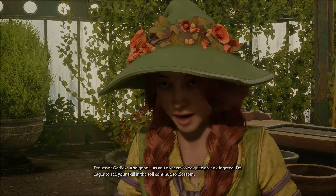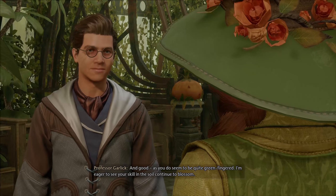I'm eager to see your skill in the soil continue to blossom. Magical plants have so much to offer. I'm eager to learn more. I'm glad — herbology is a bounteous subject. Tend to your garden, and it will tend to you. I suppose that's everything. Do come by for a chat sometime. I so enjoy checking in with my new students.